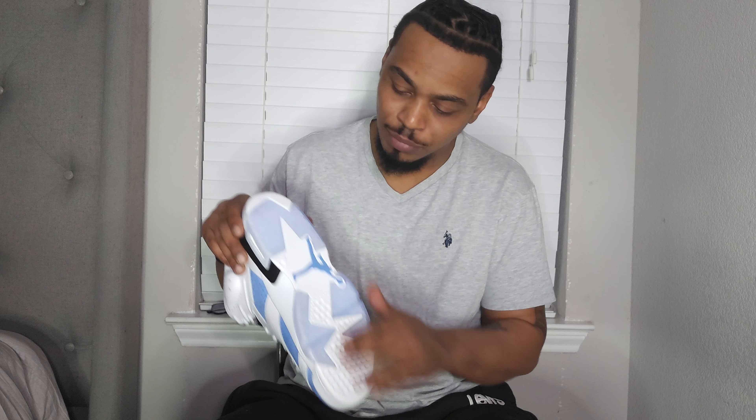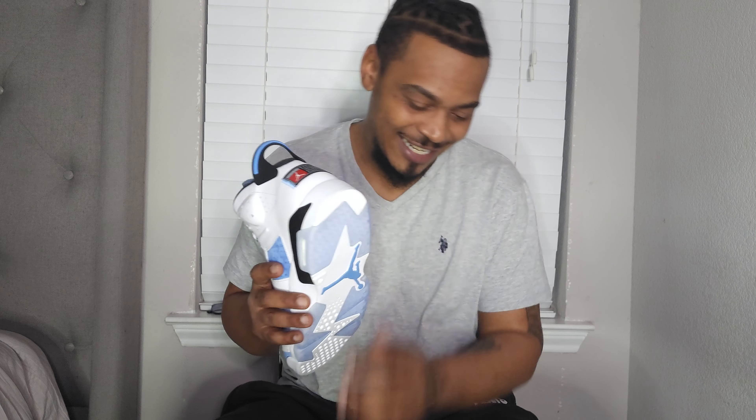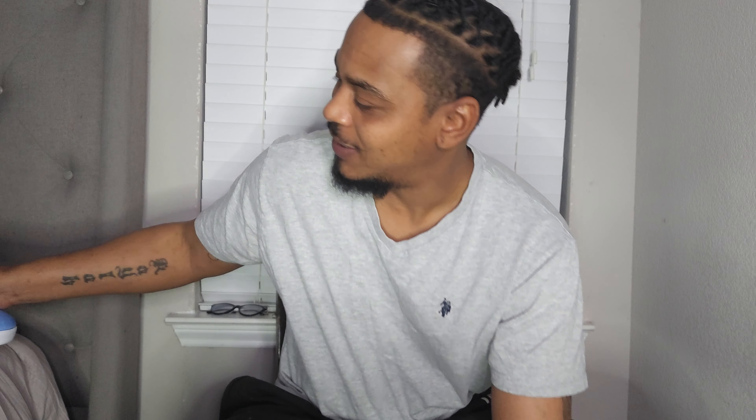That sole — that icy blue and white sole. Oh my goodness. There's something about that sole that just makes you want to keep it clean. You don't want to scuff it, don't want to drag it. You want to keep it just pristine.